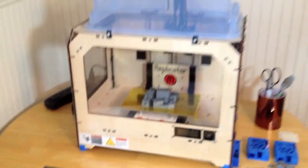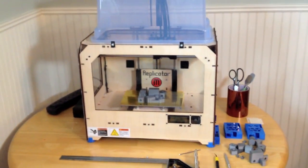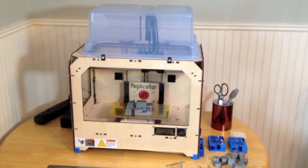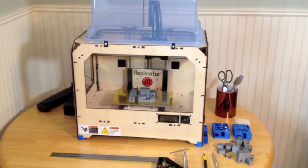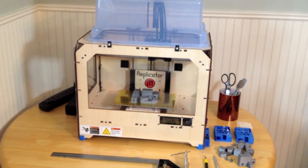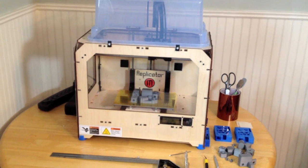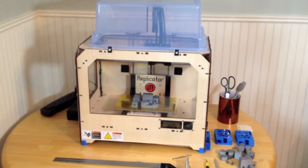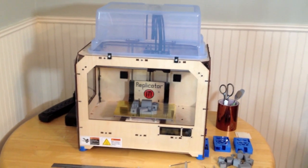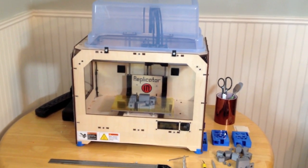Thanks for watching. If you do build an enclosure for your MakerBot, leave a comment or send me a note - I'd like to see it and hear about the improvement. This was the best thing I've done for the print quality on my replicator. If you enjoyed the video, give me a thumbs up and click subscribe - you'll receive notification of new videos as they come out. Thanks again, have a great day.